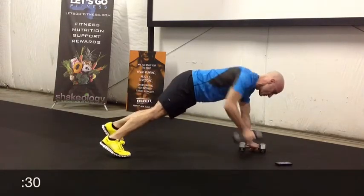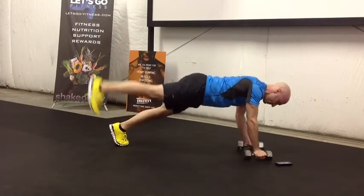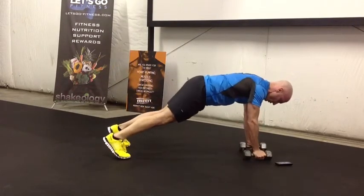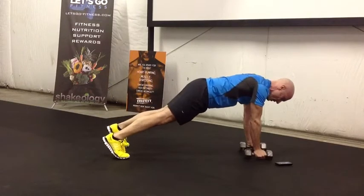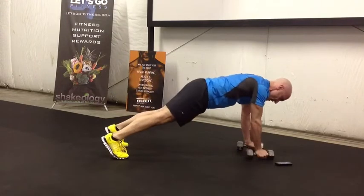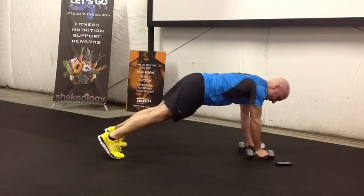Thirty seconds. Here's the advance. This is a balanced move, so you're really balancing on that core. What I'm doing is tightening like crazy in my core muscles and in my glutes in order to make that happen.